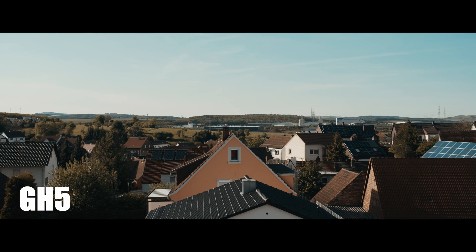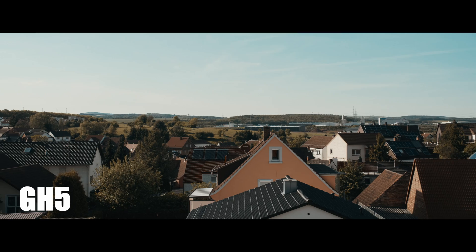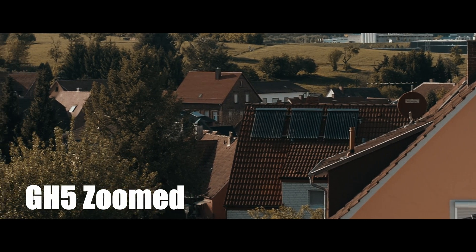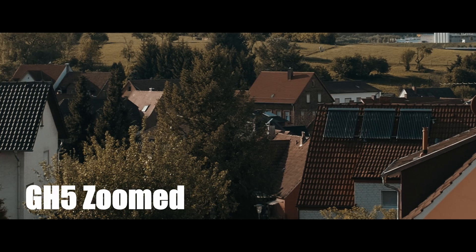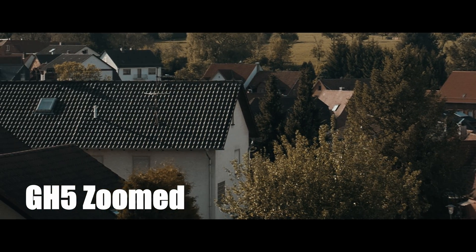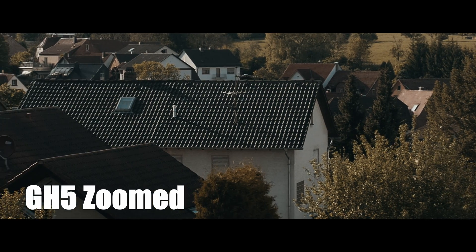In my opinion, I'm going to show you the whole entire clip of course. Now that's the GH5 — this is the zoomed-in version, it's a continuation of the pan from right to left. I was impressed, and this is how the GH5 went.